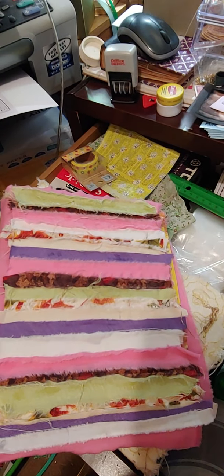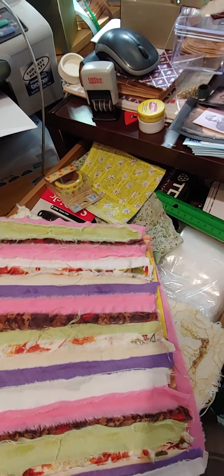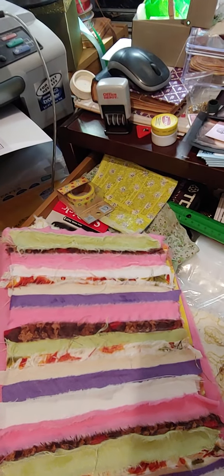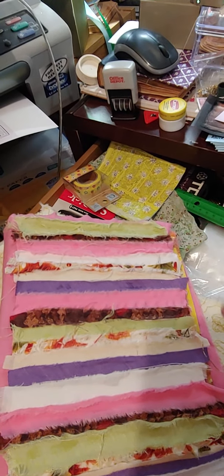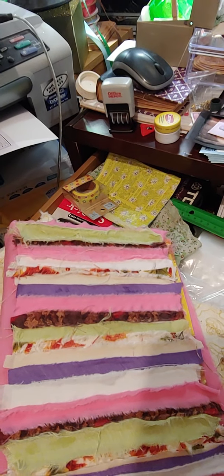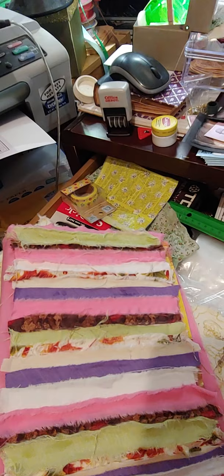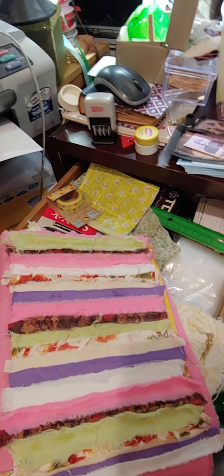Hey y'all, welcome back to my channel, hope everybody's having a great day. I wanted to come and show my journal for the hashtag flea market journal challenge with Sherry with Turquoise Dreaming, Maria for Maria's Miscellany, and Susan How's Art. They are the ones hosting the challenge.